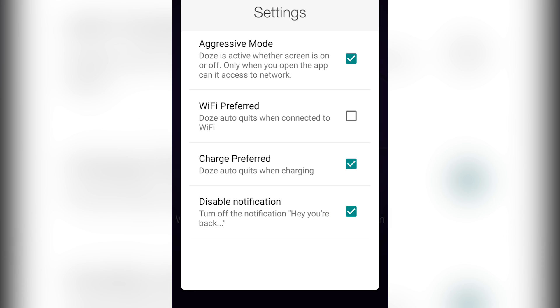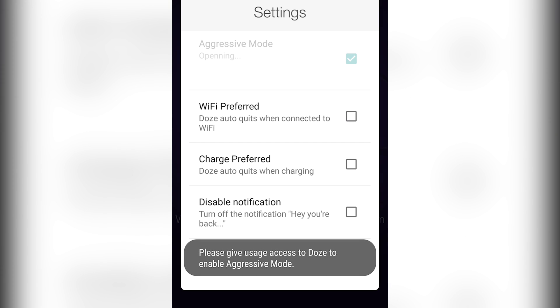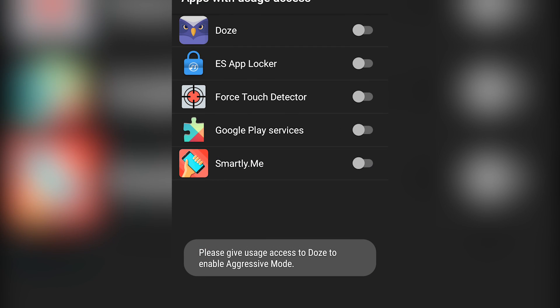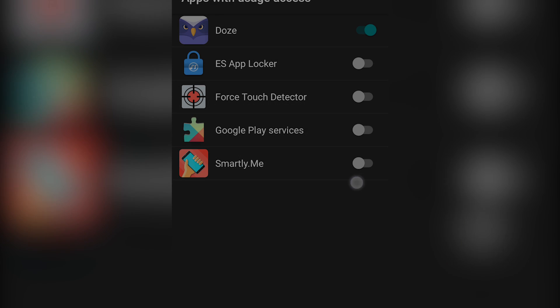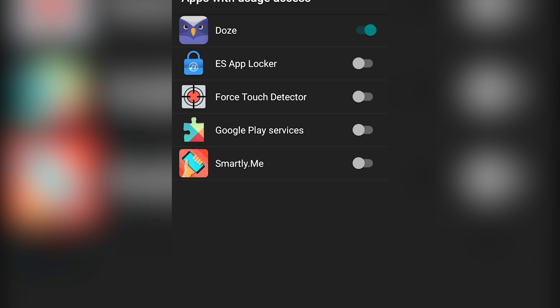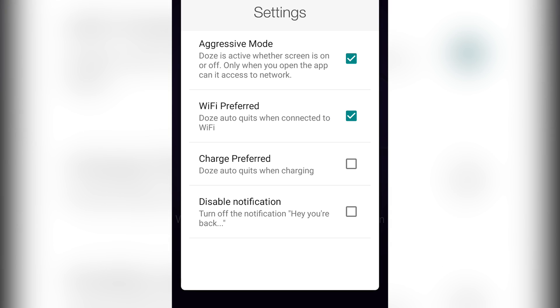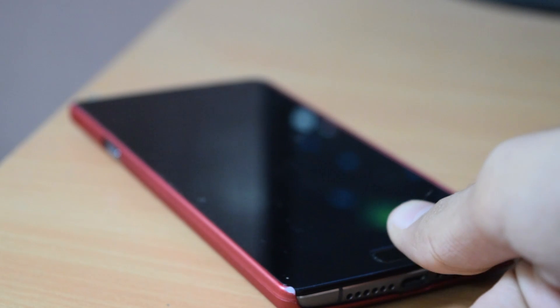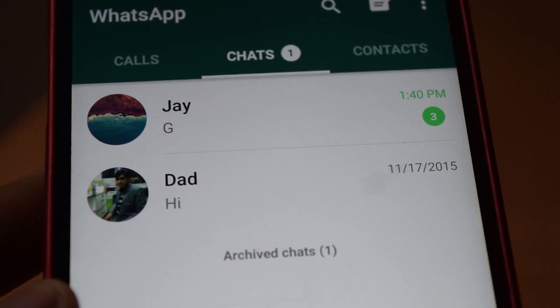You can also turn on aggressive mode, Wi-Fi preferred, and charging preferred. When you are connected to Wi-Fi, this app will not work if you tick Wi-Fi preferred. If you are connected to a charger and you tick charging preferred, this app will not work. And if you turn on aggressive mode, data will be fetched only when you open the app — when you turn the screen on the data will not be fetched; only when you open the WhatsApp app will the data be fetched.